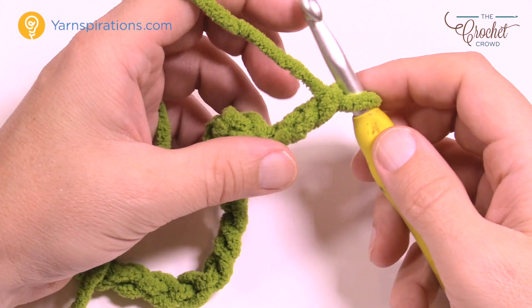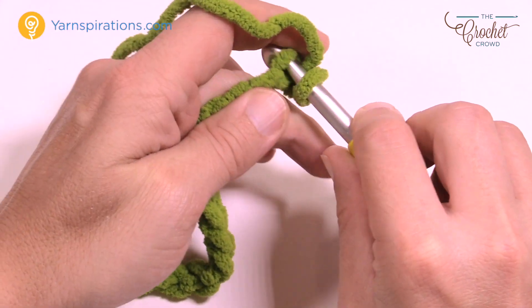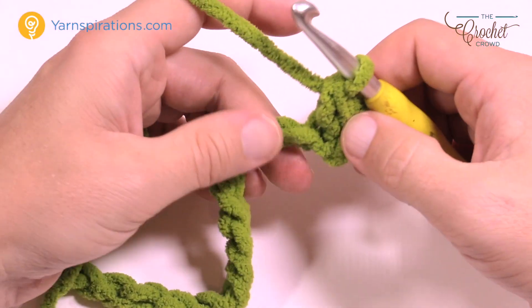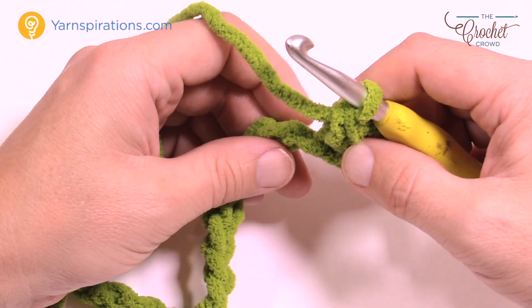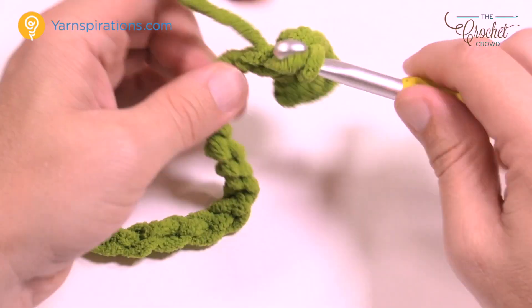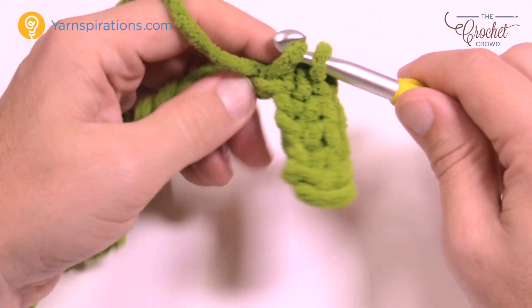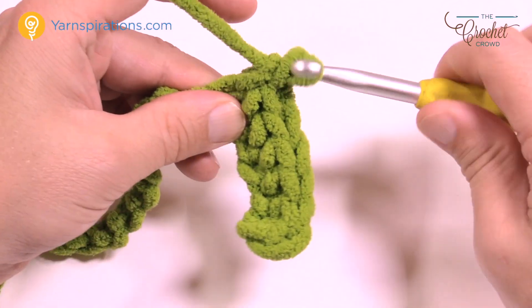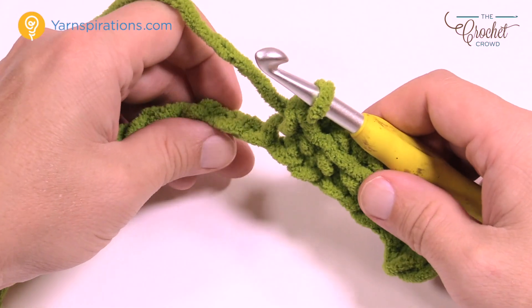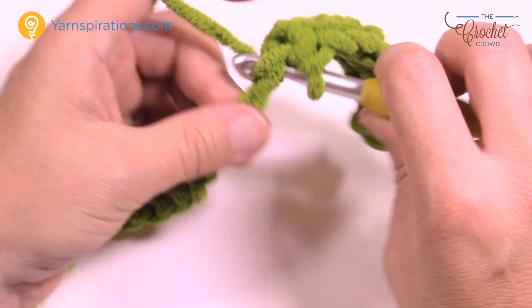Let's work our way down the chain. You're gonna go to the second chain from the hook — that's 1 and 2 — just to keep you in balance. Count it backward and go to the back loop or back hump of the chain, and place in two single crochets there. You're starting on the top of the peak at the edge and going down. The next six are gonna be one single crochet each. So 1, 2, 3, 4, 5, and 6. Now we're at the base of the valley, so skip the next one and go into the one after that plus five more, giving you a total of six going up.